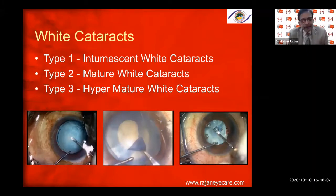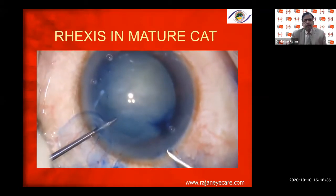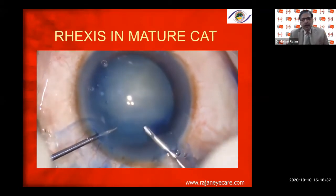We have three types of white cataracts: Type 1 is the intumescent white cataract, Type 2 is the mature white cataract, and Type 3 is the hypermature white cataract. Among these, Type 1 is the most dangerous as far as the Argentina flag sign is concerned. Type 3 has a calcified anterior capsule.